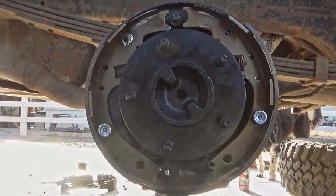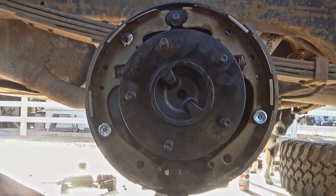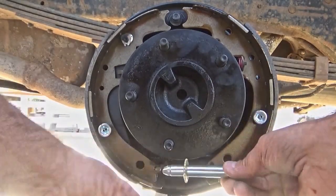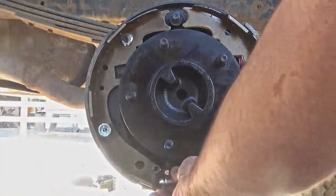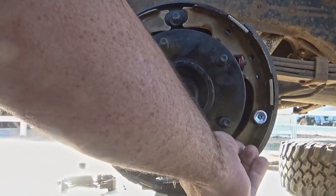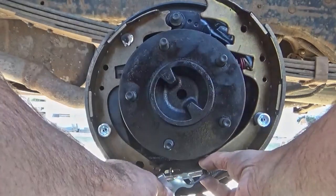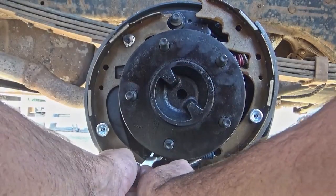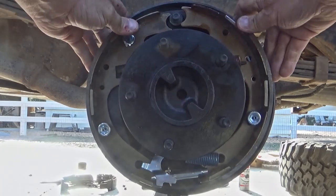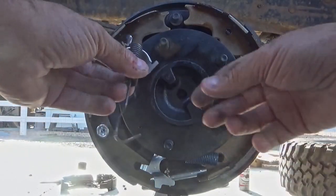Now that the brake shoes are in, you can see that I'm putting in that piece that runs between the emergency brake arm and the front brake shoe. The next thing I'm doing is putting in the self-adjuster screw across the bottom. That has two notches in the brake shoes that line up, and you'll see a knurled ring that goes around it — you always want to make sure that is lined up with the window in the back plate. Then I put that blue spring in on the front side of the brake shoes, and the self-adjusting tab is the shiny silver piece. That spring goes from the front brake shoe to that shiny tab.